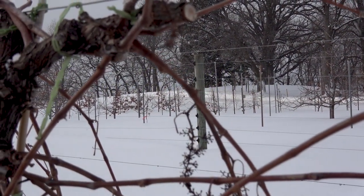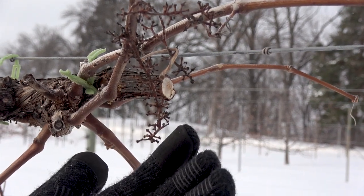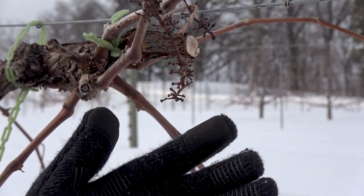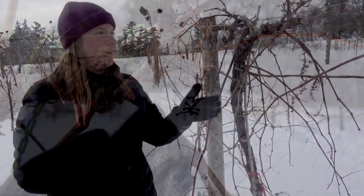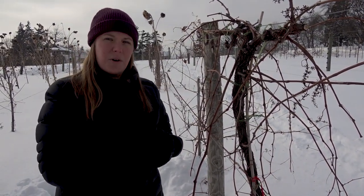Here's a little bonus piece of information while we're out here talking about disease. You can see on this vine and some of the others that there are mummies or dead clusters still hanging off the vine. We typically don't want to leave these on the vines over winter because they can harbor disease that hangs around until next year. After I'm done training down this new cordon, I would go ahead and prune the rest of the vine like normal.